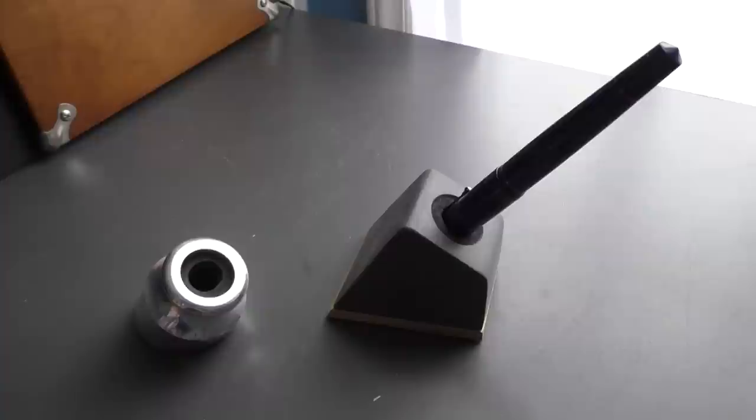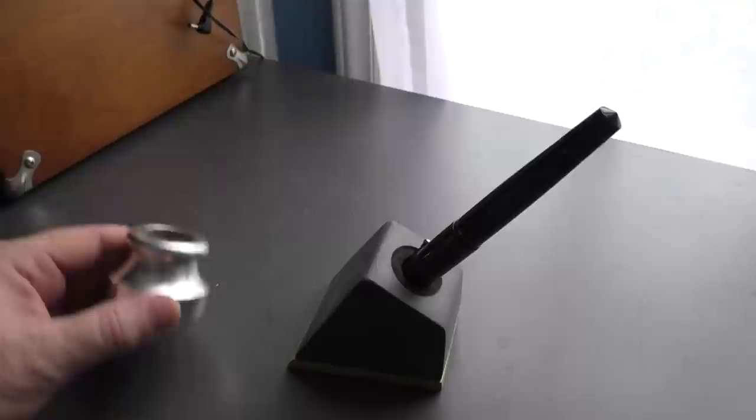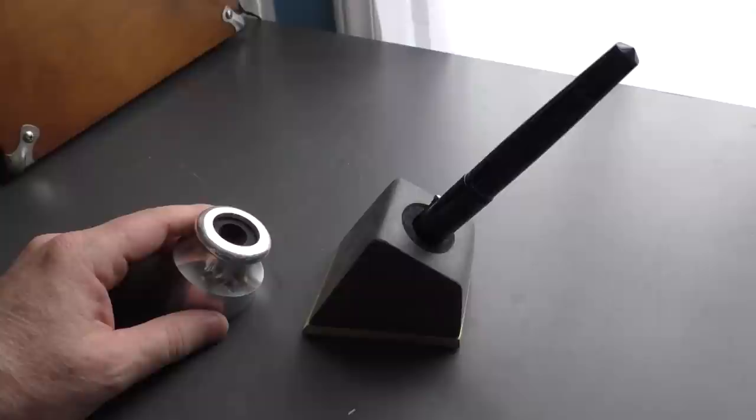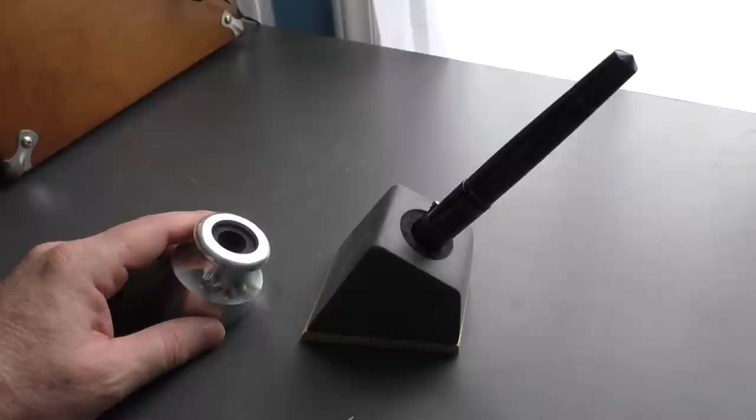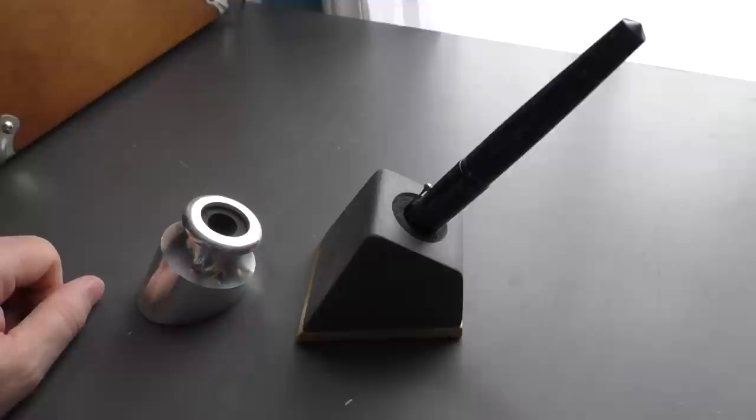I realized I left something out that I wanted to mention: these Penwells from Good Made Better. There are a couple of different versions — this was the original one made out of cement. I have the one called the Modern on my desk at work. The pen I'm actively using during the day here on my desk will be in this Penwell. I use them on a regular basis and really like them.